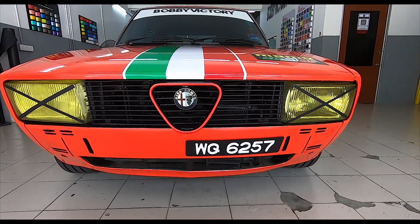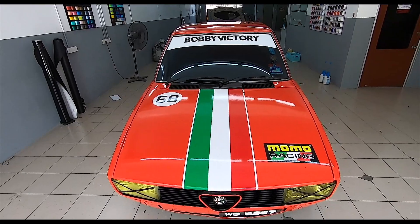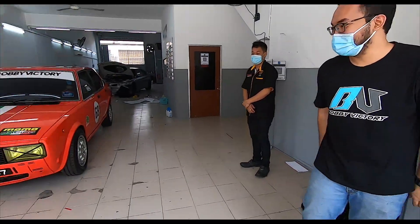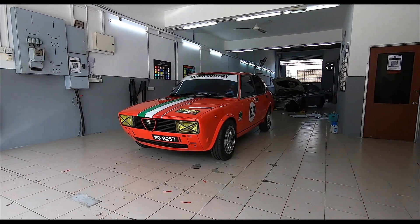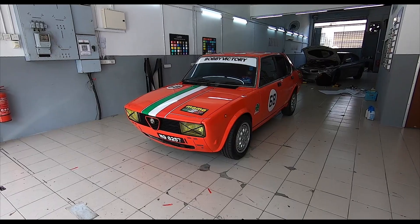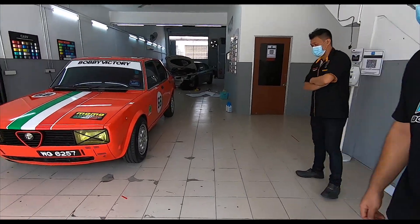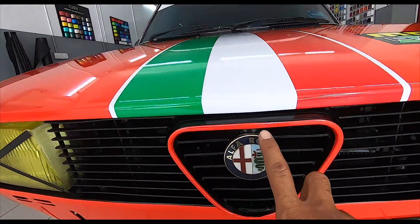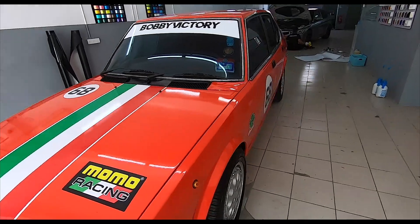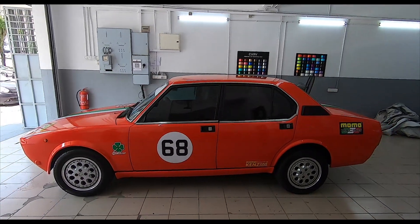This is not the first Alfetta I've debumpered by the way — I've actually debumpered my previous Alfetta as well. Look at the Italian flag, so damn cool. Those alloy rims are not for sale; they are original Alfa Romeo Speedline alloys and you really can't get them anymore. I love the little touches, like the little red that goes into this triangle — small details that are coming out from the car now because it's been debumpered. Absolutely gorgeous.